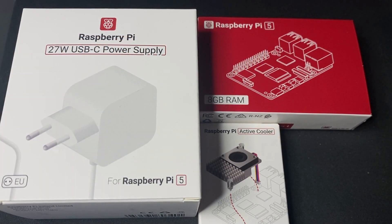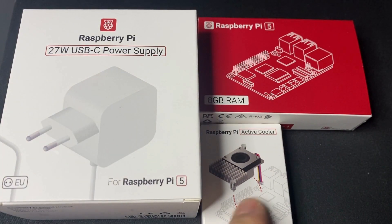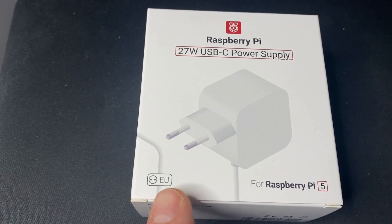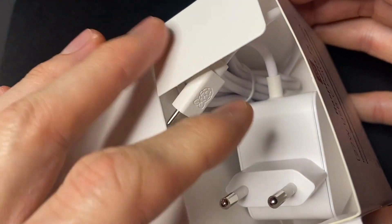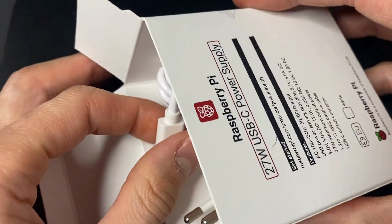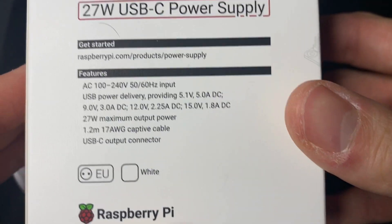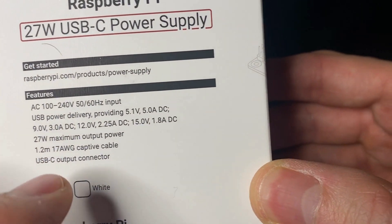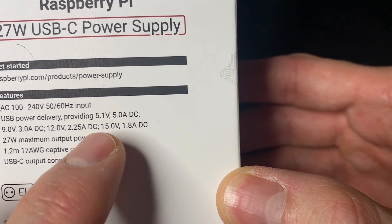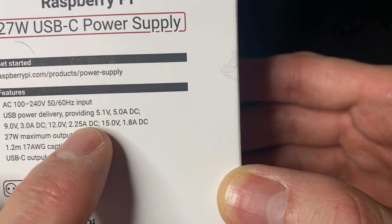Here is the Raspberry Pi 5 kit I ordered, which contains the power supply, the fan, and of course the Raspberry Pi 5 itself. Here in Europe I have the European power supply kit which came with this type of outlet. We have only one to two meters of cable and I found it really short — two meters would be better, especially if you want to plug your Raspberry Pi on a table.